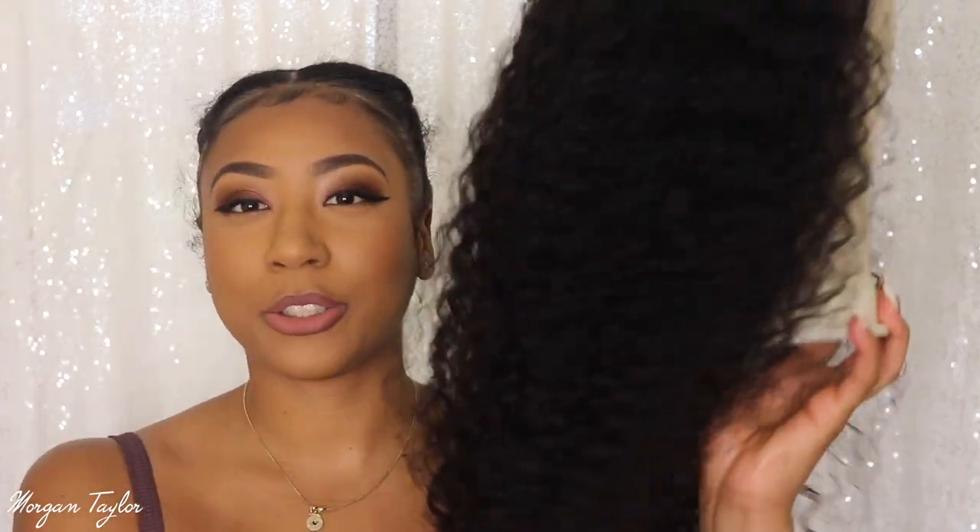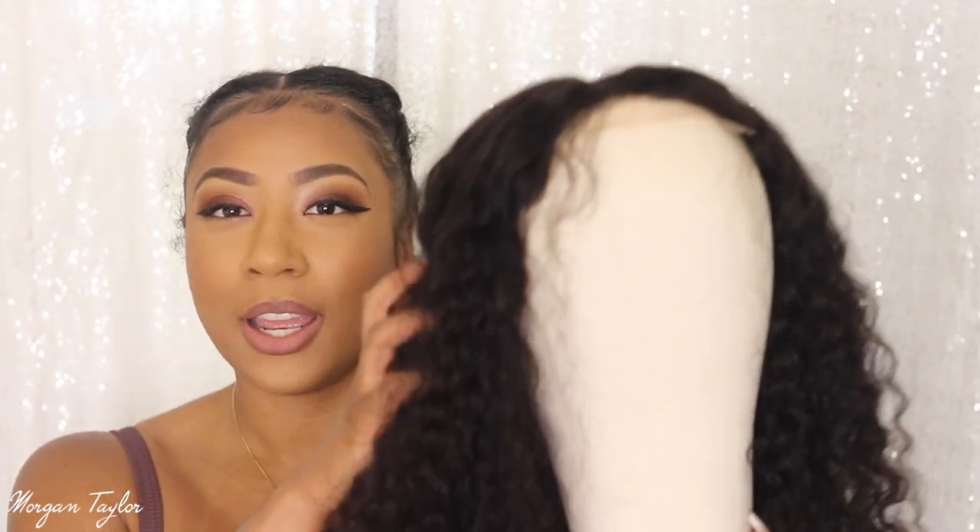So I have a new one, and this is her. This is a lace wig — it's a 5x5 HD lace closure wig, it is 22 inches, and it is curly. Y'all, this is absolutely gorgeous — the curls on here are beautiful.